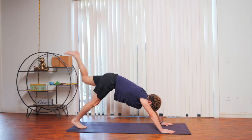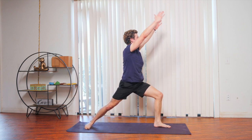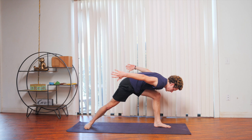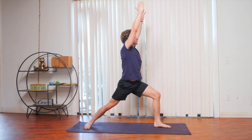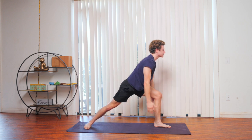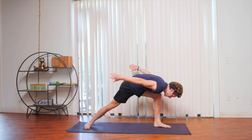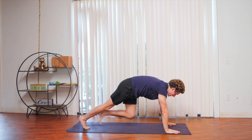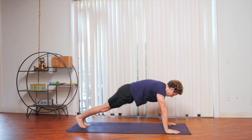Inhale the left leg into the air, exhale, step it up to the front of the mat, flattening the back foot for warrior one. As you exhale, hinge forward, sort of bowing in this position. Inhale, sweep the arms up. Exhale, fold forward. Inhale, sweep the arms up. Exhale, lean forward. Inhale, sweep the arms up. Exhale, making our way into plank, chaturanga. Inhale to upward dog. Exhale, making your way into downward dog.